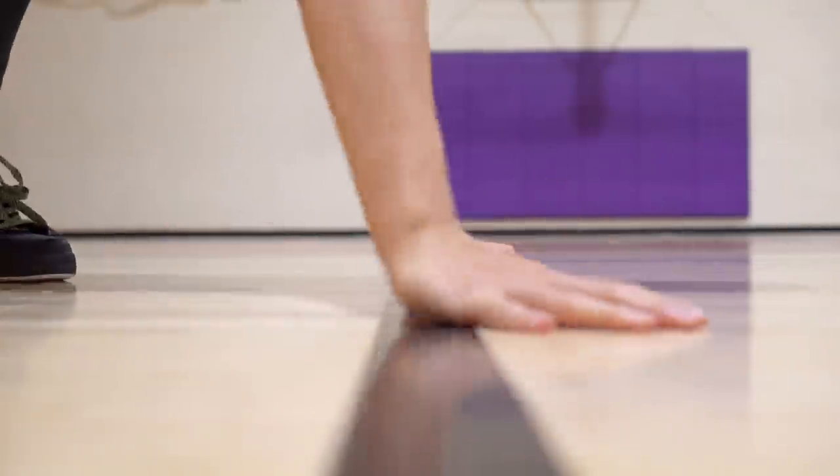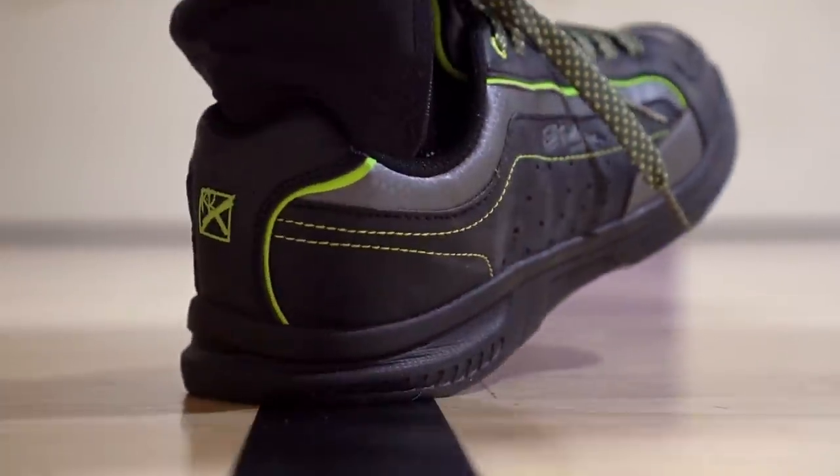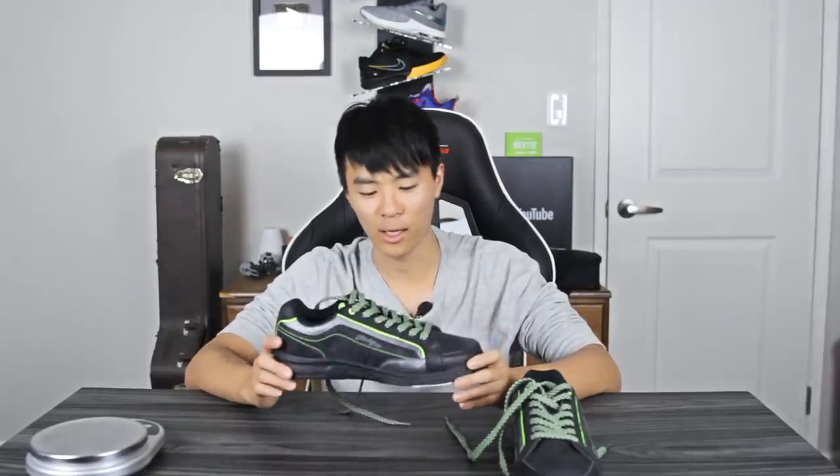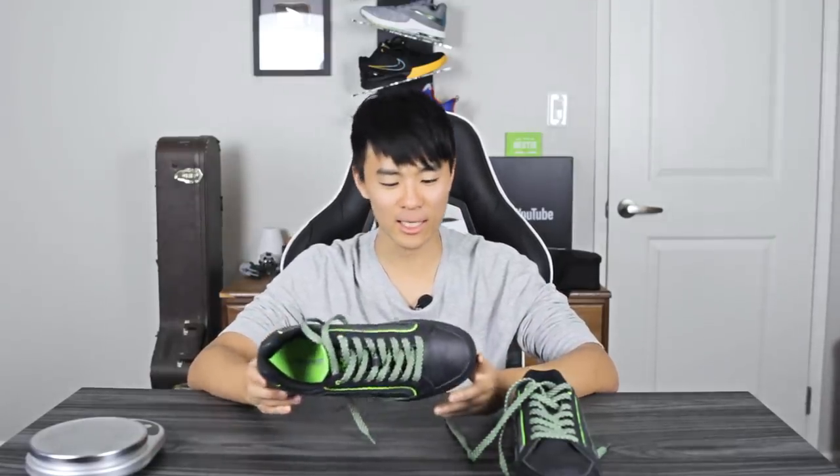Moving on to cushion — the cushion is actually pretty nice. I'm not sure what foam they're using, it looks like rubber, but it's a pretty soft foam and there's a lot of compression in the heel. I was pleasantly surprised — it's kind of comfortable, though it does thin out a lot in the forefoot. The cushion actually did better than some basketball shoes, like the Kyrie Flytrap or old-school Zoom Live. The insole is pretty crappy — feels like cardboard — but the foam in the heel is not bad.